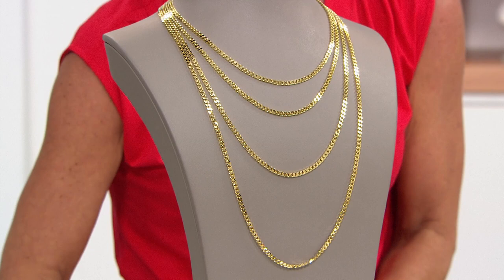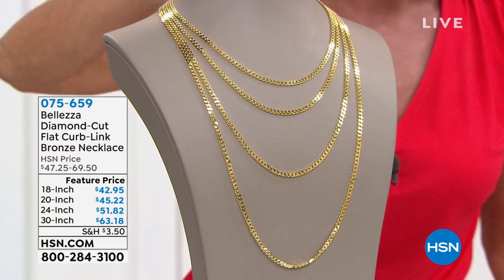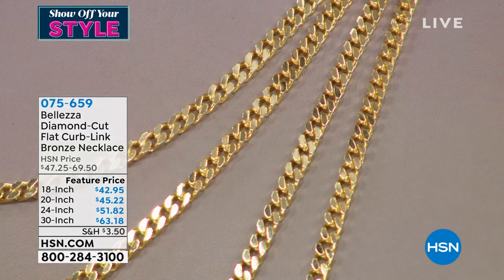We're doing this in that curb link design in your choice of length — all diamond cut. You have the 18 inch, 20 inch, 24 inch, and 30 inch. All jewelry today is available with five monthly flex payments, or six when you shop with the HSN charge card. And these are all featured price.